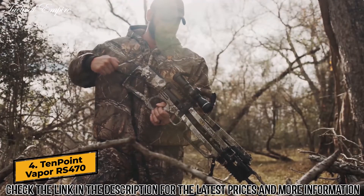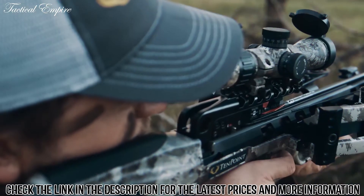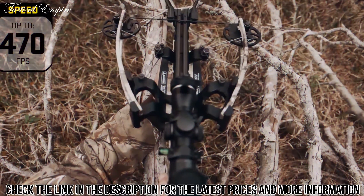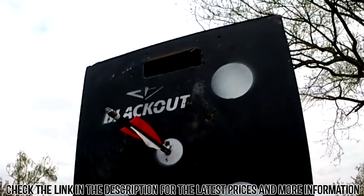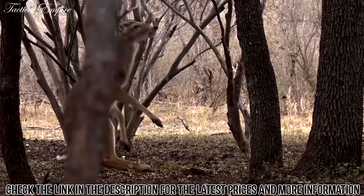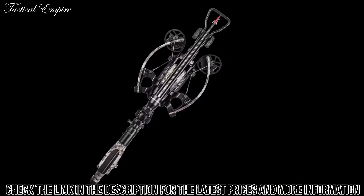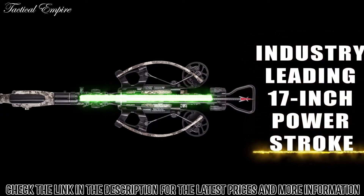Meet the TenPoint Vapor RS-470, unleashing speeds up to a supercharged 470 feet per second. The ultra-smooth Vapor RS-470 produces same-hole downrange accuracy and generates a devastating 191 foot-pounds of knock-down power. The Vapor features a patented reverse-draw bow assembly that draws the string through the riser, creating an industry-leading 17-inch power stroke.